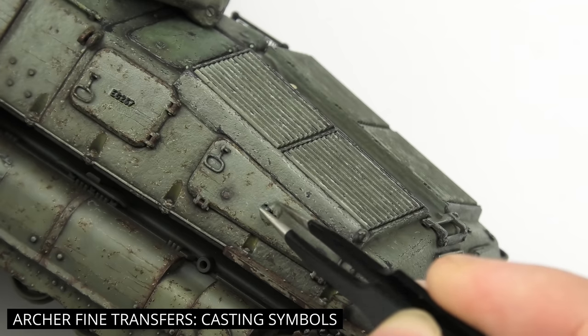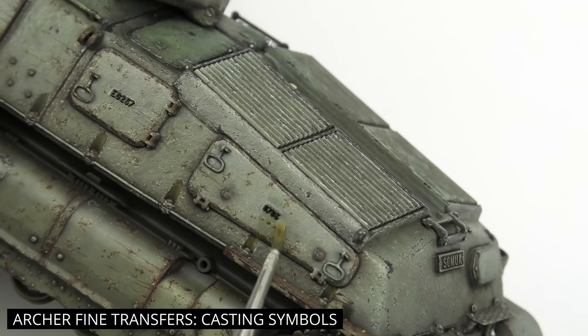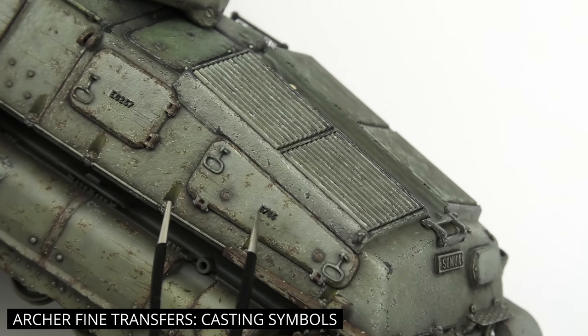The only detail that seems to be missing is some foundry markings on the hull. I'm not extremely passionate about this tank, so I'm not trying to replicate the exact numbers like on the real one — just something, which is always better than nothing, right?